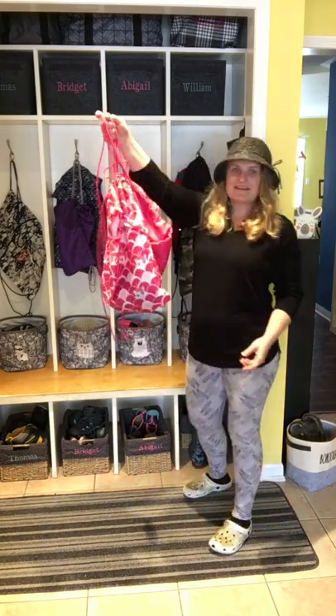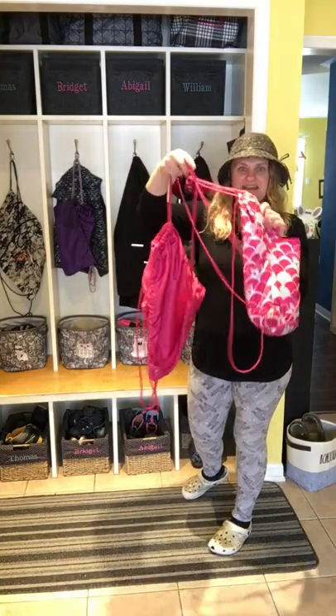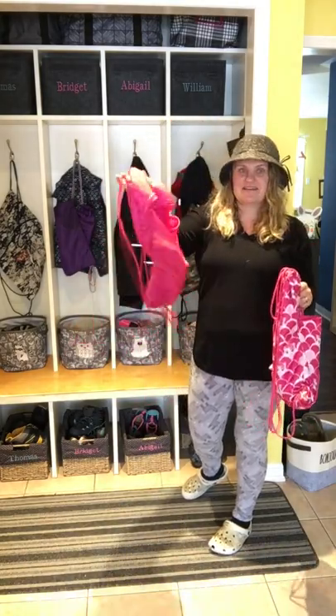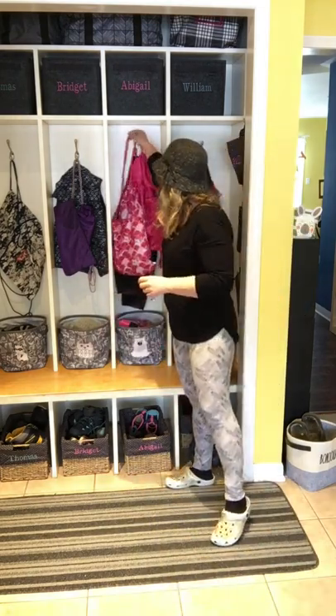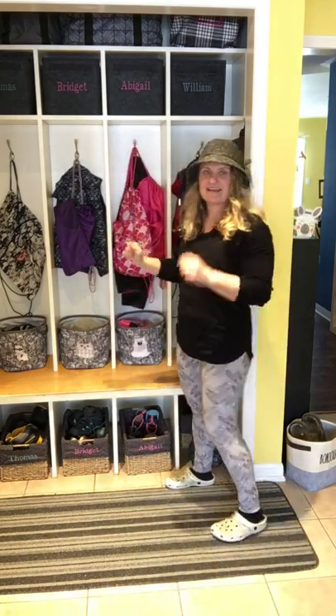You'll notice their cinch sacks are in here — there's her dance one and there's another cinch sack. There's a hook there where they hang their snow pants and their jackets and stuff.